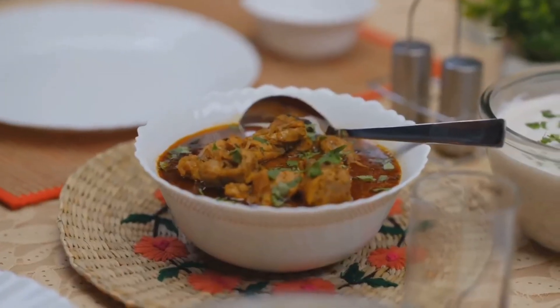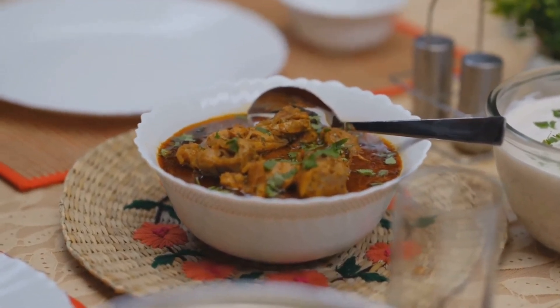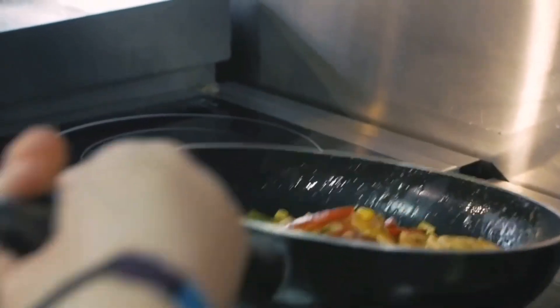Why not give it a try? The tantalizing flavors of this Chinese chicken curry are sure to impress your taste buds. Enjoy the process, savor the aroma, and most importantly, relish every bite of your homemade Chinese chicken curry.